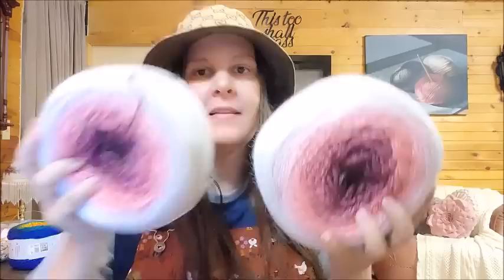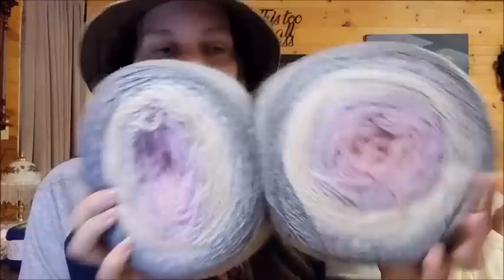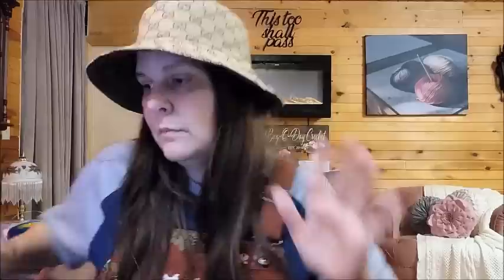I got two more of these and they are complete with the white at the end. So I have a total of three that are complete and one that's missing the white at the end - I could make something really big with those. That is a beautiful color. I don't think I've ever seen that in the alpaca cakes before. Here's another one - this one has two of the same color. So that's pinks and grays and a little bit of off-white. I think that's it on the alpaca cakes.